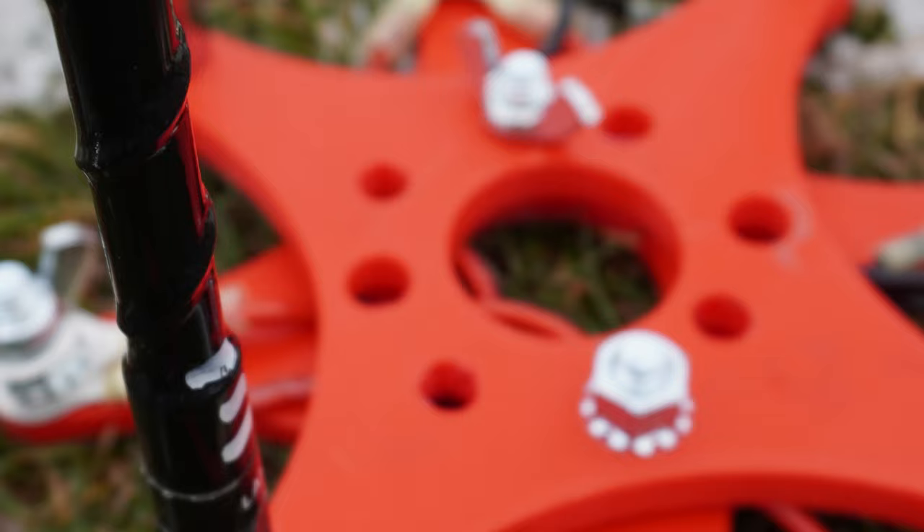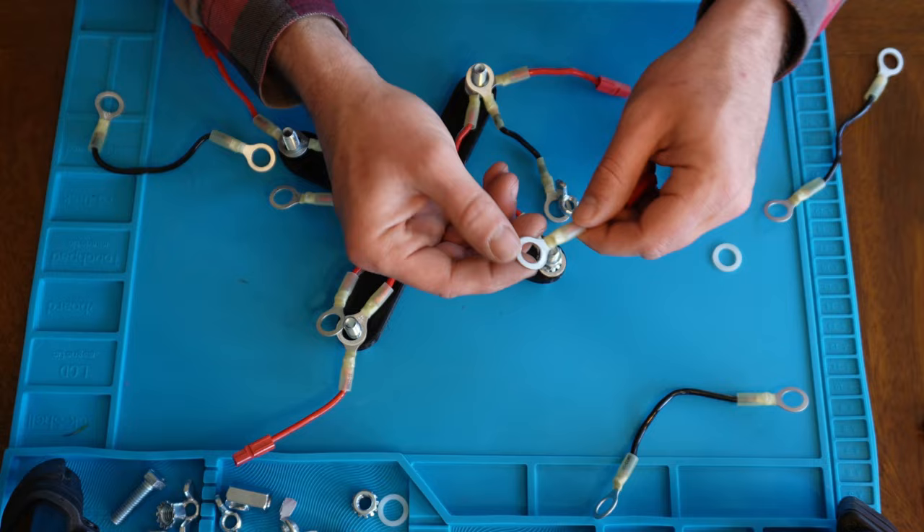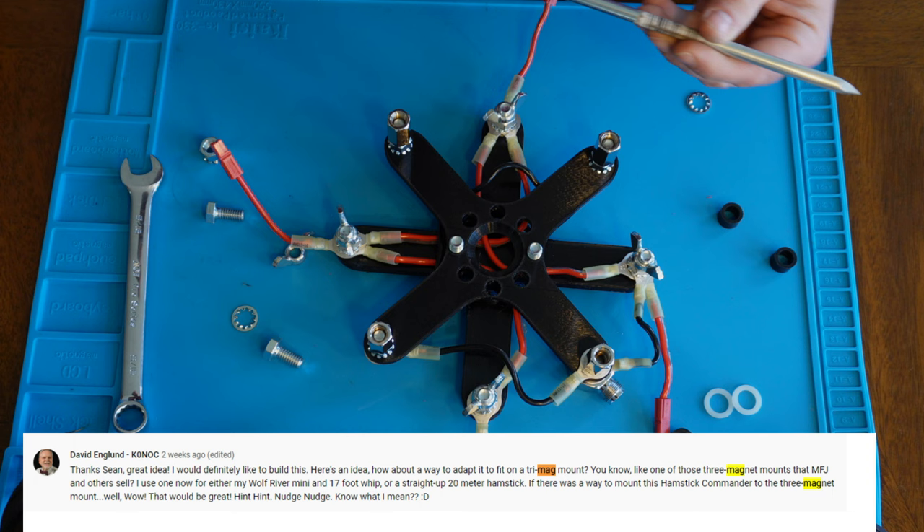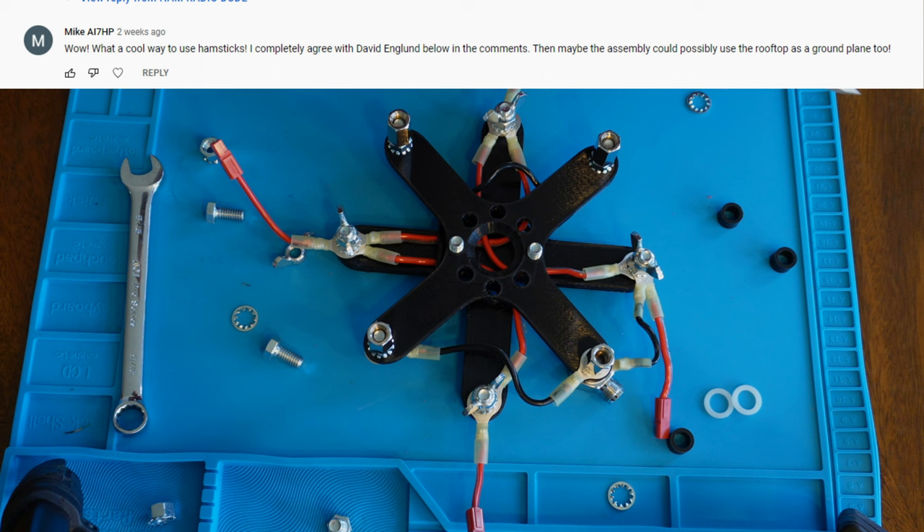In a recent episode of Ham Radio Dude, I built the Hamstick Commander, a potential solution for apartment dwellers, people living in small spaces, and those dealing with HOA restrictions. Even though I had a great time making the video, I didn't feel it was complete. David said you need a mag mount version of the Hamstick Commander, Mike agreed, and Tom reassured me: mag mount version.